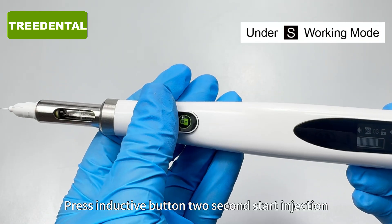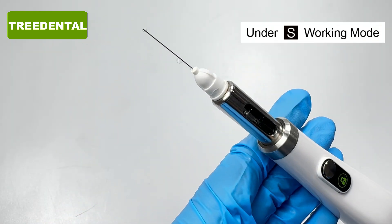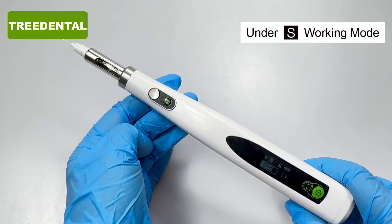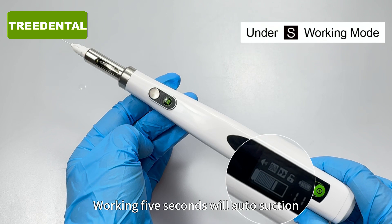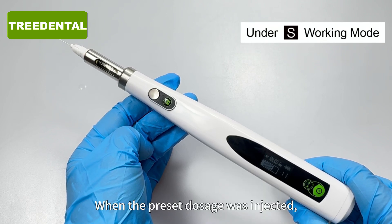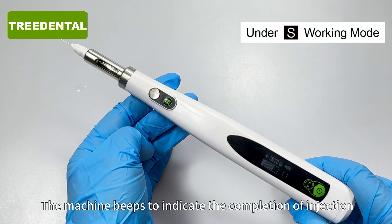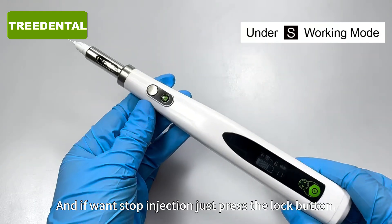Press the inductive button to start the second injection. Automatic suction reduces the risk — working 5 seconds will auto-suction. When the preset dosage has been injected, the machine beeps to indicate the completion of injection. To stop injection early, just press the lock button.